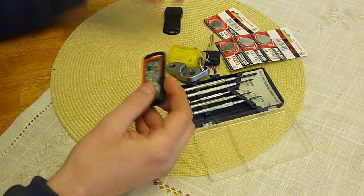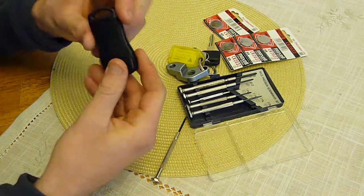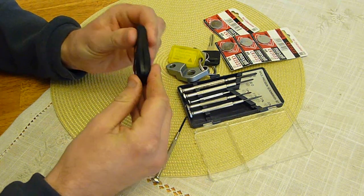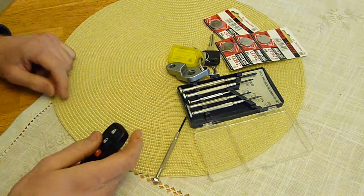The results are pretty awesome and I'll show them to you right now. You just want to close everything up again. All done — the buttons work.